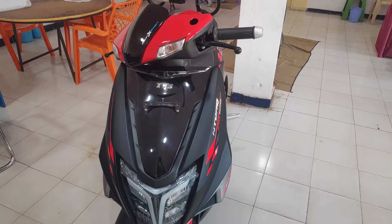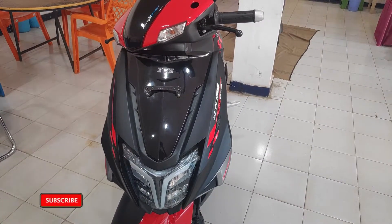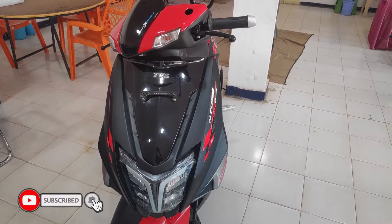Hello everyone, welcome back to the channel. In this video, we will talk about N-TORQ 125 Race Edition full details.